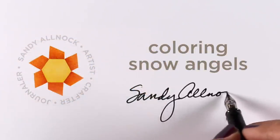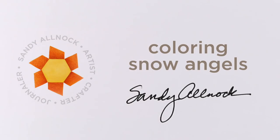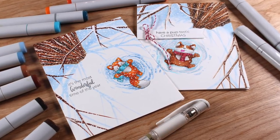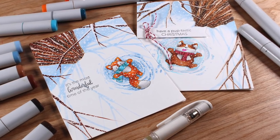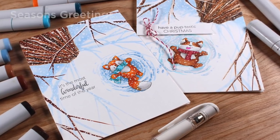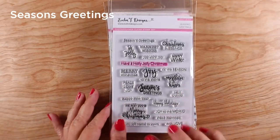Hi there, I'm Sandy Alnock and I'll be coloring Snow Angels today. I was invited to be part of the Evelyn T. Designs new release, so she sent me some stamps and I'm going to show you how to make this one, but first I want to show you the release itself and the stamps that are available and some cards I made.